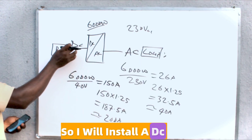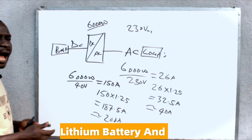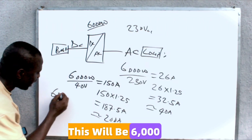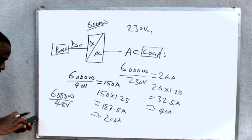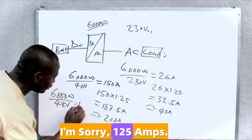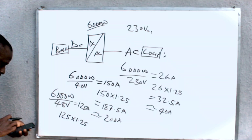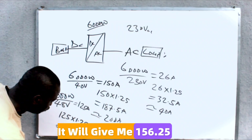But if I have a lithium battery and my cutoff voltage is 48 volts — that is, my minimum operating DC voltage is 48 volts — this will be 6000 watts divided by 48 volts, which gives me 125 amps. So if I multiply 125 by 1.25, the safety factor, it will give me 156.25 amps.